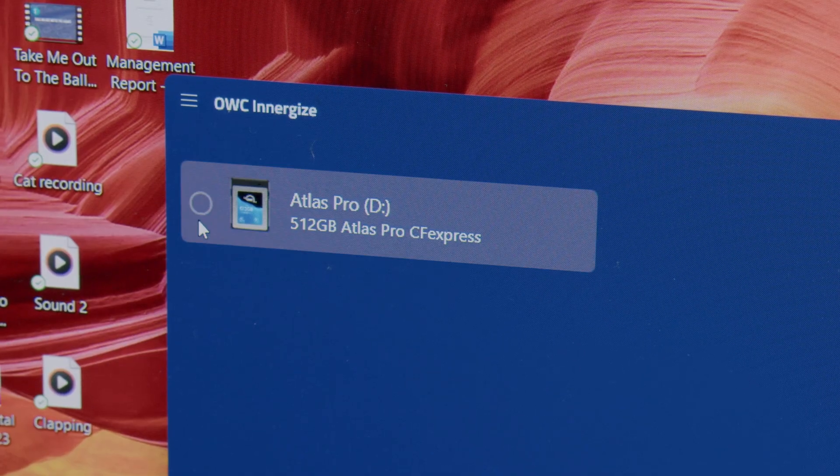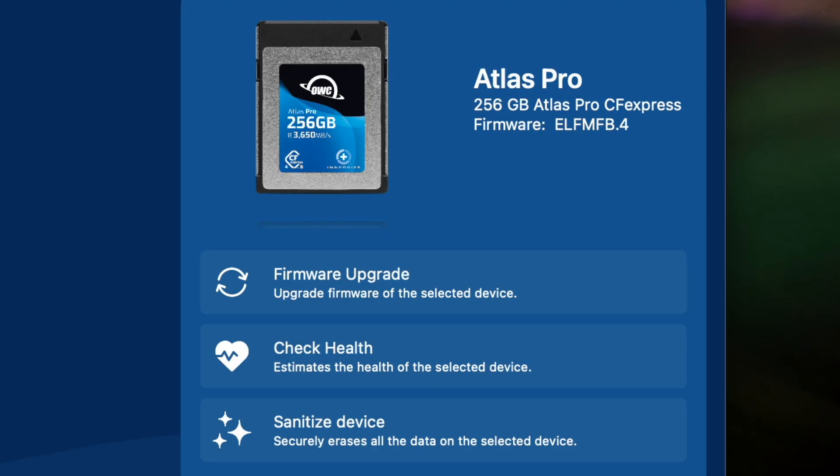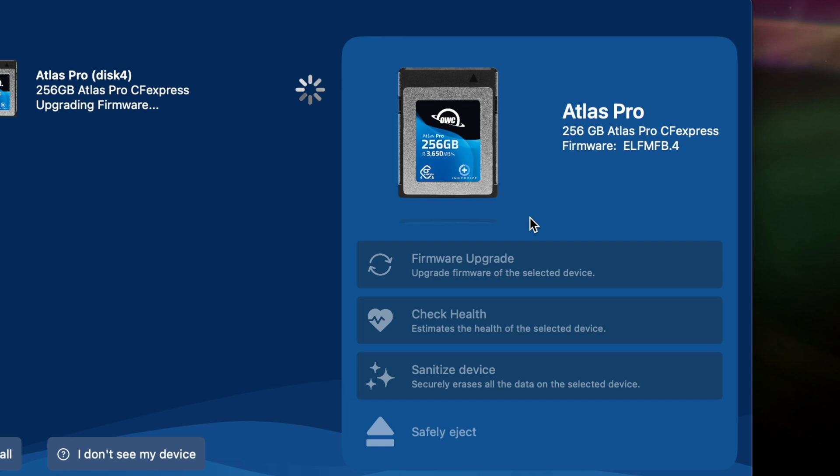In the Energize window, select your card from the list. In the right-hand panel, you will see details about your card, along with various actions you can perform. To update the firmware, choose Firmware Upgrade. Once you click the Upgrade button, Energize will initiate the firmware update process.